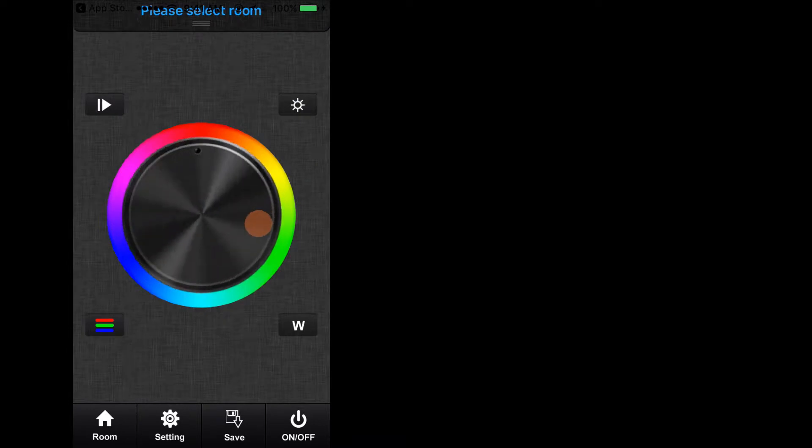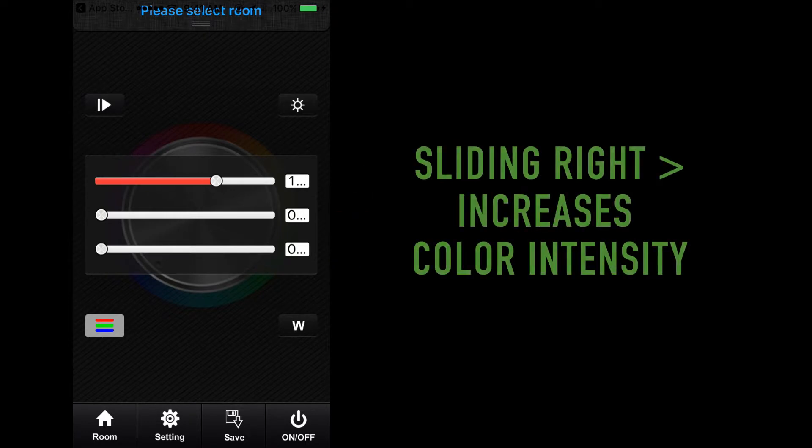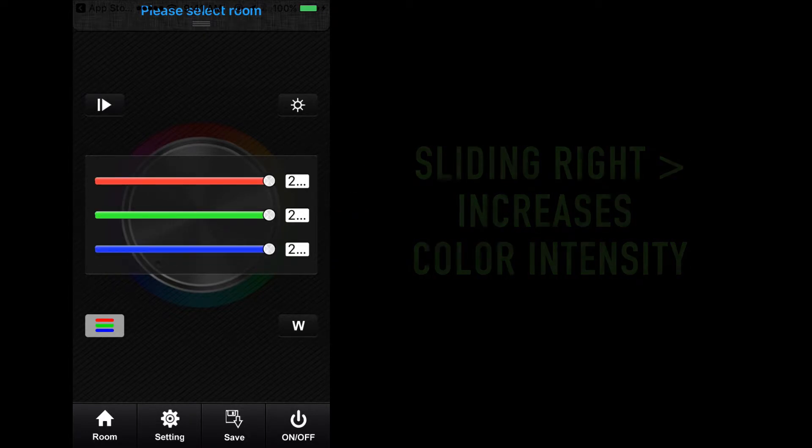By scrolling your finger around the color wheel in a smooth and consistent manner, the selected zones will begin to change color. For a more formulated process of selecting colors, select the color sliders key at the bottom left corner of the color wheel. This will prompt a screen representing sliders for red, blue, and green. Sliding to the right will increase the intensity of the desired color and sliding to the left will reduce the intensity.